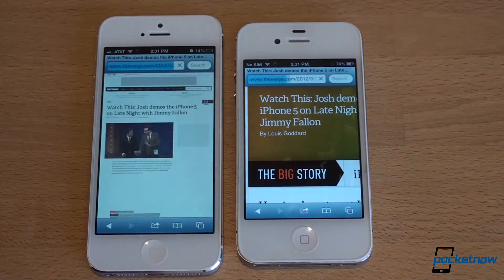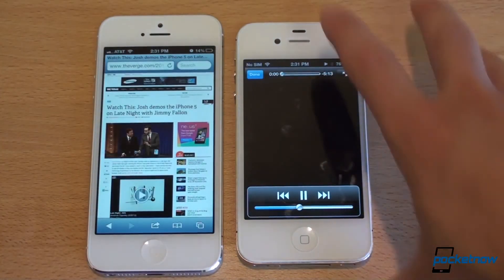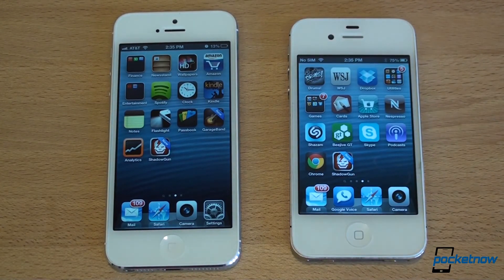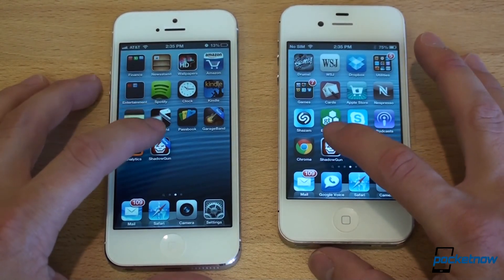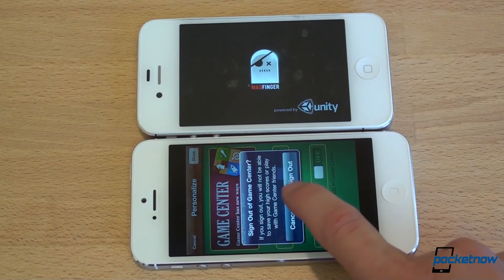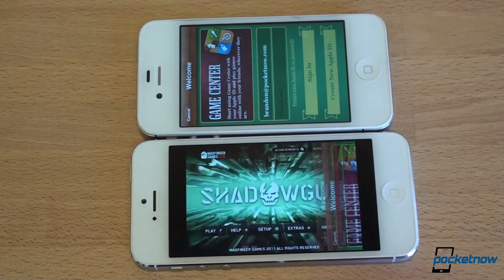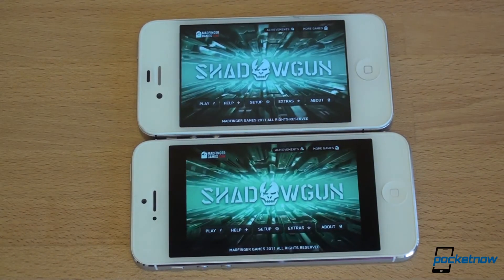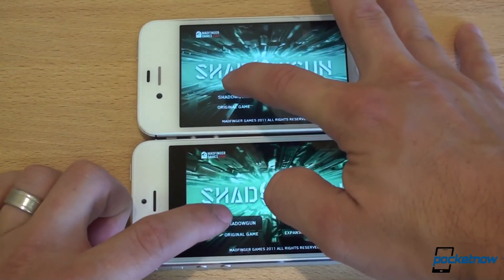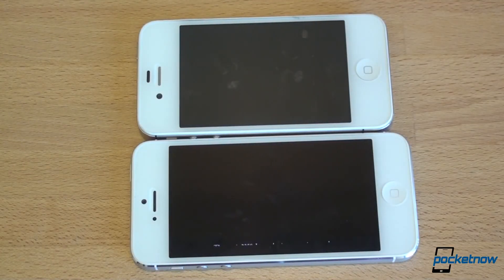Let's do a gaming comparison. We've got Shadowgun — a high-FPS, graphically intense game. The iPhone 5 launched it a little bit ahead. Shadowgun hasn't been optimized for the higher-res display, so we're playing it as it would appear on the iPhone 4S, which keeps the playing field more equal. Hitting play at the same time — Shadowgun original game, easy difficulty. The iPhone 5 is slightly ahead in load times, but barely.